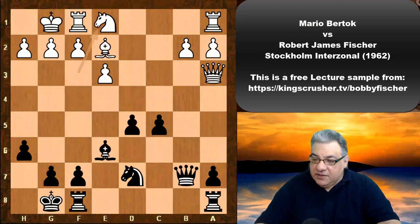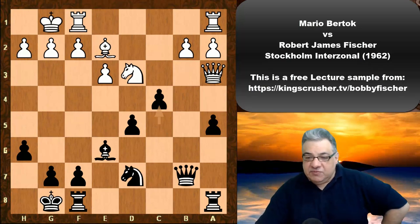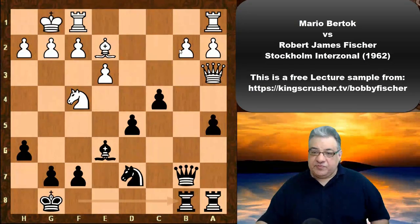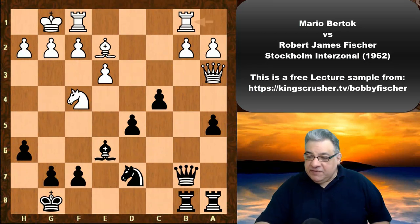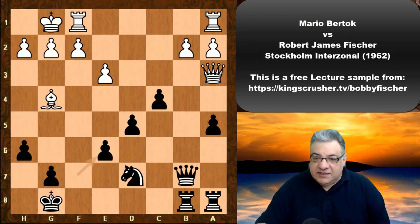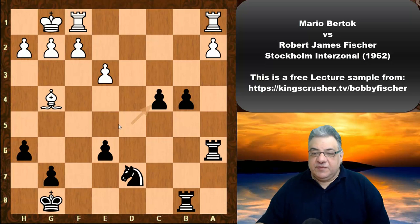After Ne1 we see a5, Nd3, c4. This is an interesting case where Fischer doesn't mind pushing here — he has a specific reason: more pressure on b2. We have Rook ab1 being played. Interestingly, if Knight takes e6, f-takes, the situation with Rook a6 and Queen b4 is actually very favorable for black positionally, and there's a big passed pawn — very nice for black.